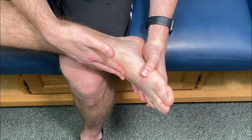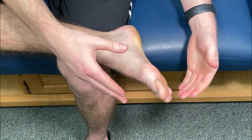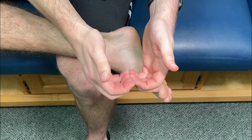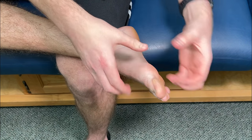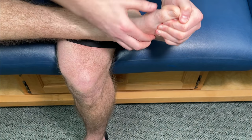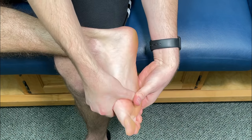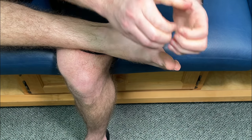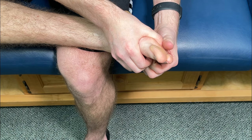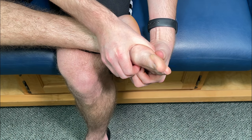If you have a lot going on to the top part of the foot, we can do pretty much the same technique, just switch it around. Take your fingers and curl them downwards while you stabilize with your thumb on the bottom of the foot. Go over that metatarsal with your fingers and stabilize on the bottom of the foot. The movement is: stabilize and then press into it. Hold for five seconds, relax, repeat up to three times, and then go over different spots as needed.